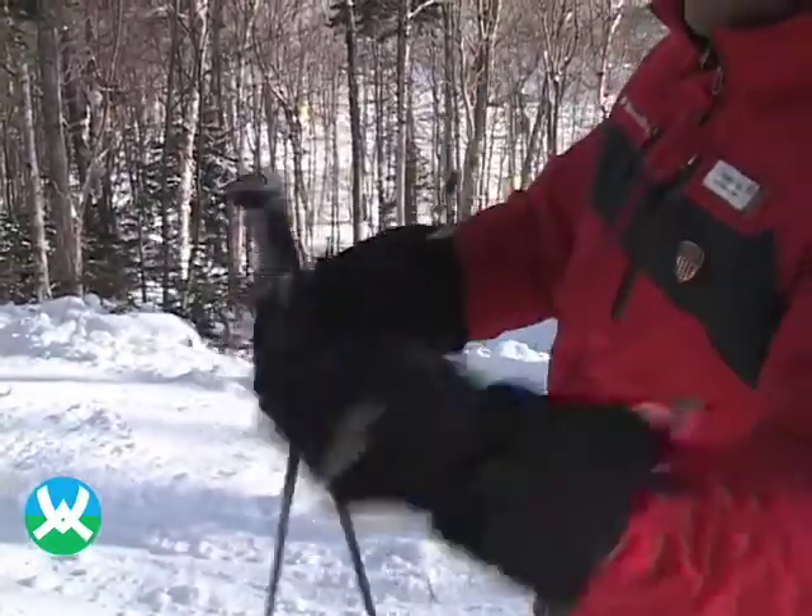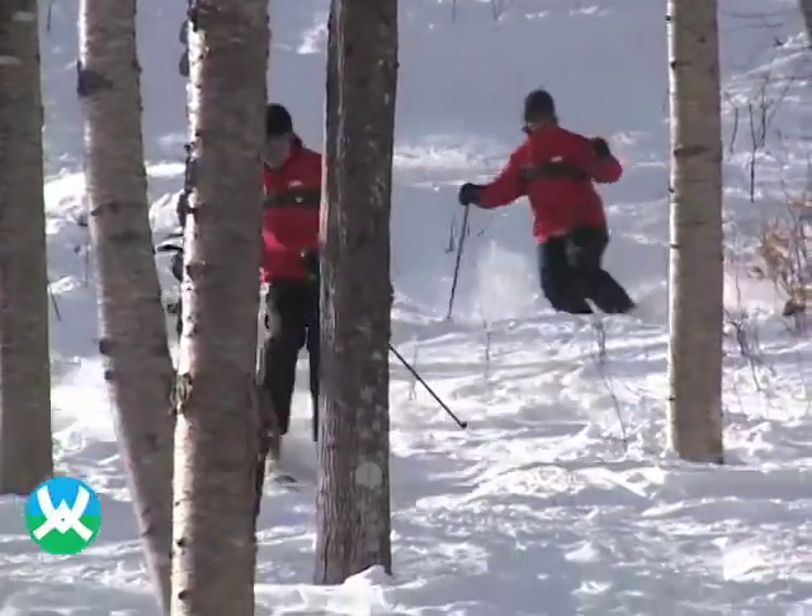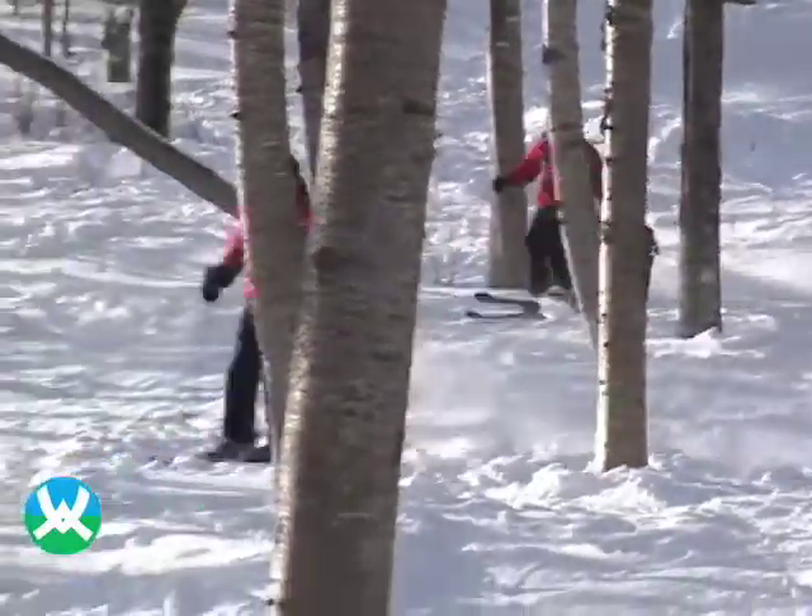Before entering the glades, it's a good idea to take your pole straps off of your wrist. It's also a good idea to grab a buddy, so if anything happens, you have someone there to help you out.